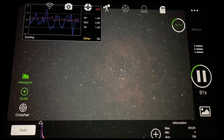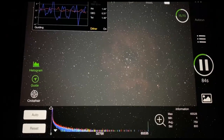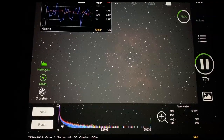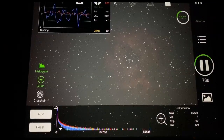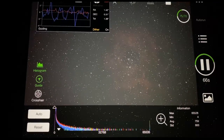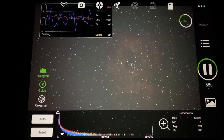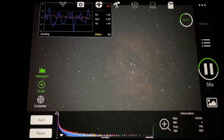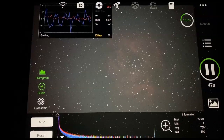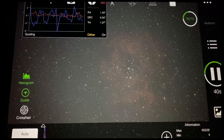Sitting here in my car watching the subs come in, checking them. They're remarkably similar, which is good. I'm using dithering for the first time, and that's interesting. You set tolerances for it — it takes a couple of pics, the number you specify, then it moves the mount over a few pixels and waits for it to settle. It was taking quite a long time to settle, but then I discovered I had told it to stay within one arc second for 15 seconds in a row. So I changed it to two arc seconds for 15 seconds, and that works. It's just been snapping away. Pictures look pretty good so far.